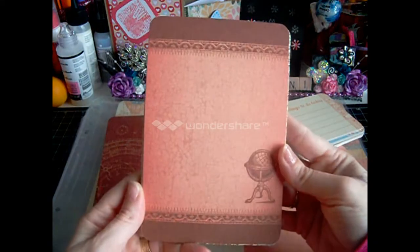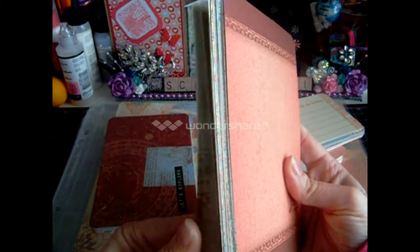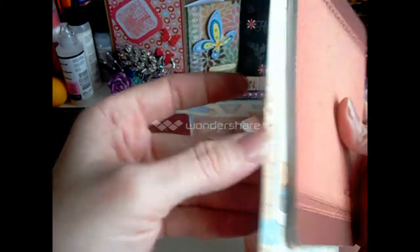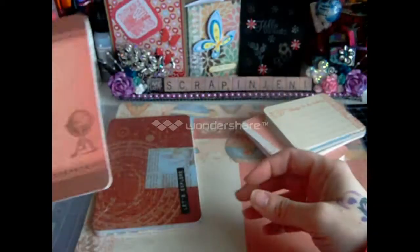So these are the 4x6s. They're very nice — really thick cardstock. I really like those.